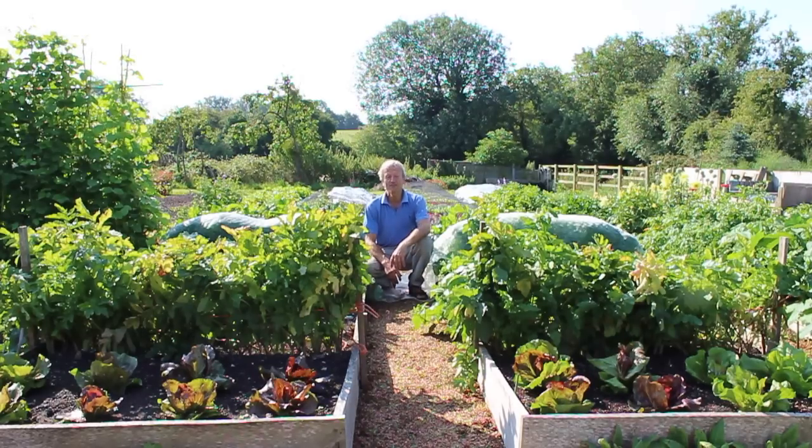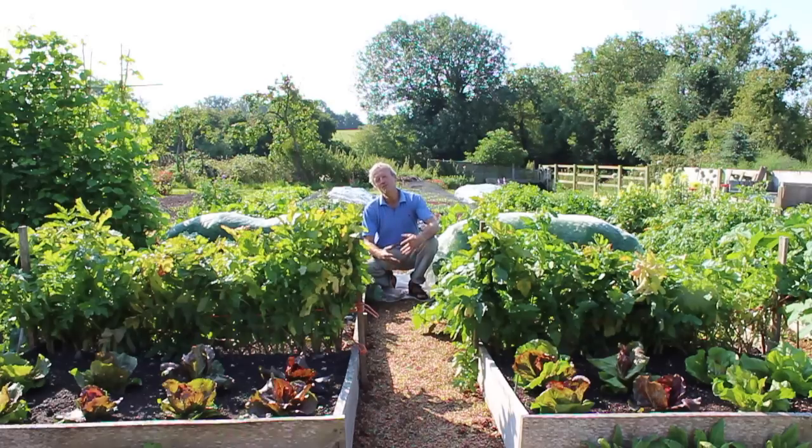This is my Dig No Dig experiment, where I'm comparing growth of the same vegetables on a dug bed and an undug bed. Both beds have identical ingredients: same soil, same amount of compost — put in the spit while I'm digging one, and simply put on top of the other.